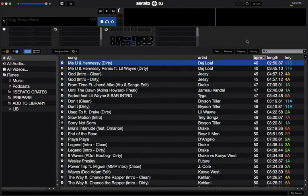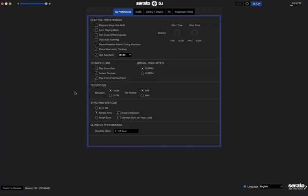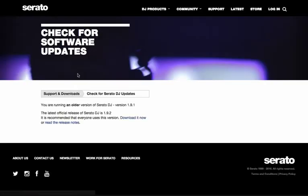Now I'm going to go through how to update to Serato DJ 1.9.2. Once you have Serato open, go ahead and hit Setup, and in the bottom corner you're going to see a Check for Updates button. As you can see, I'm on version 1.9.1. Go ahead and click on Check for Updates — it'll open the website and it'll tell you you're running an older version of Serato DJ.